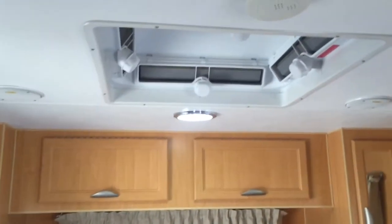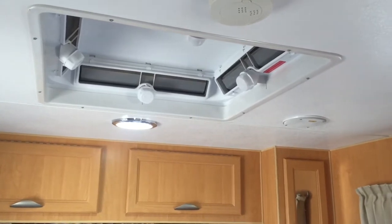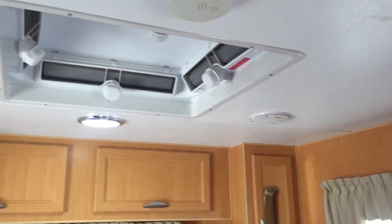Above the bed there's a Four Seasons hatch, so you open that up and get ventilation. Right through the van there's also a Four Seasons hatch at the front. And of course LED downlights and speakers throughout.